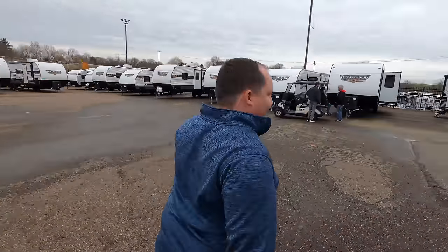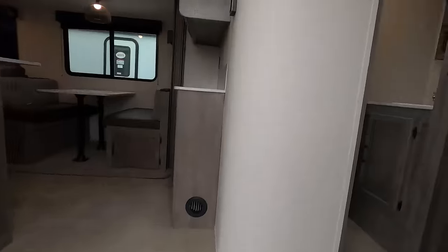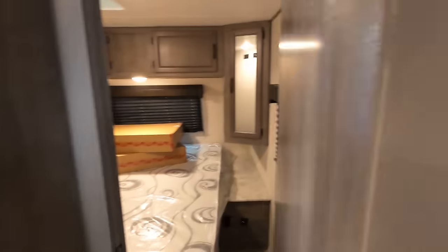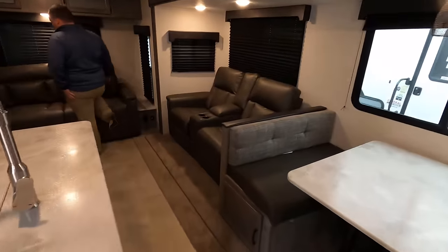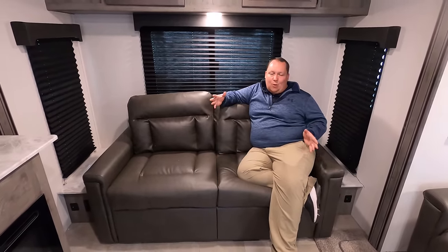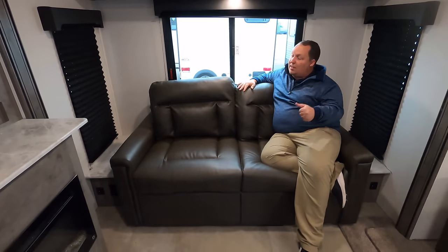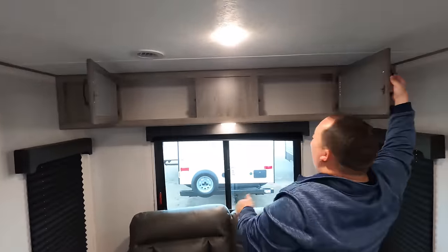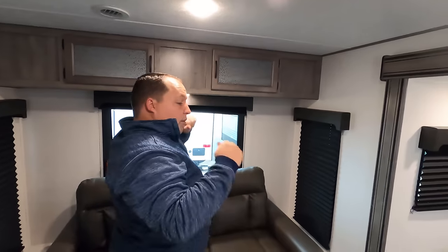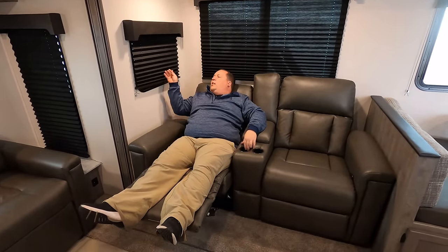All right, check it out. We'll start up front with the bedroom, bathroom right here, the kitchen and dining area, and then the living area in the back. We will start back here in the living room area. Is this the biggest and most spacious? No. But for it to have the double opposing slide-outs and still be so lightweight, that is amazing. We have windows all the way around. Nice tri-fold sofa right here does come out to make a bed. And then here and here we have a little bit of storage above.